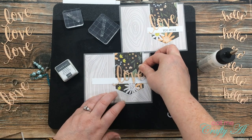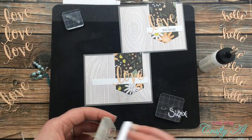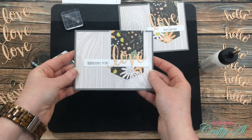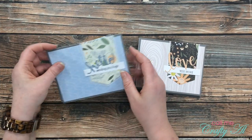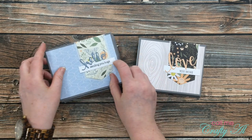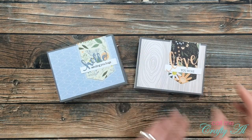Once again I added adhesive to the back of my die cut and then inked up my stamp to finish that sentiment. Once all of those were dry, I went ahead and put all of the card fronts onto card bases. For the 'hello' card on the left, for some of the cards I actually used one of the blue pattern papers for my die cut, since I thought that stood out better from the background.